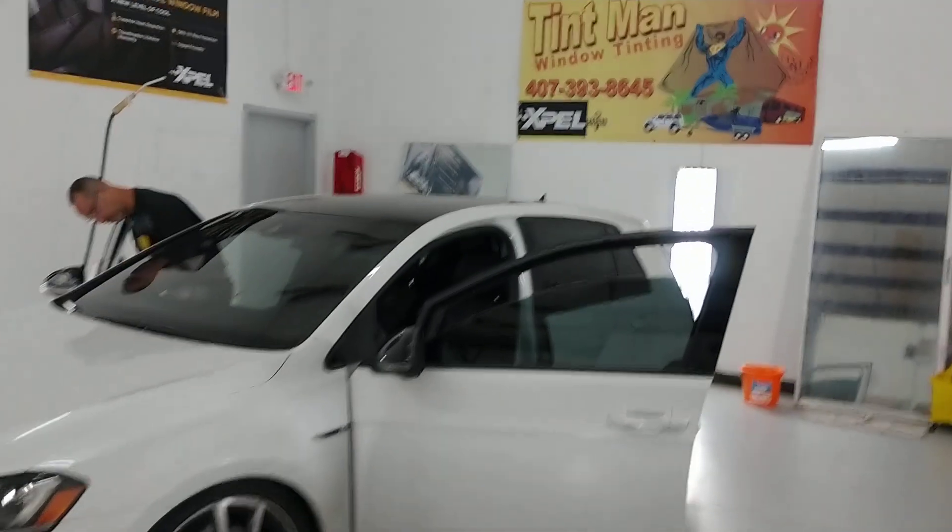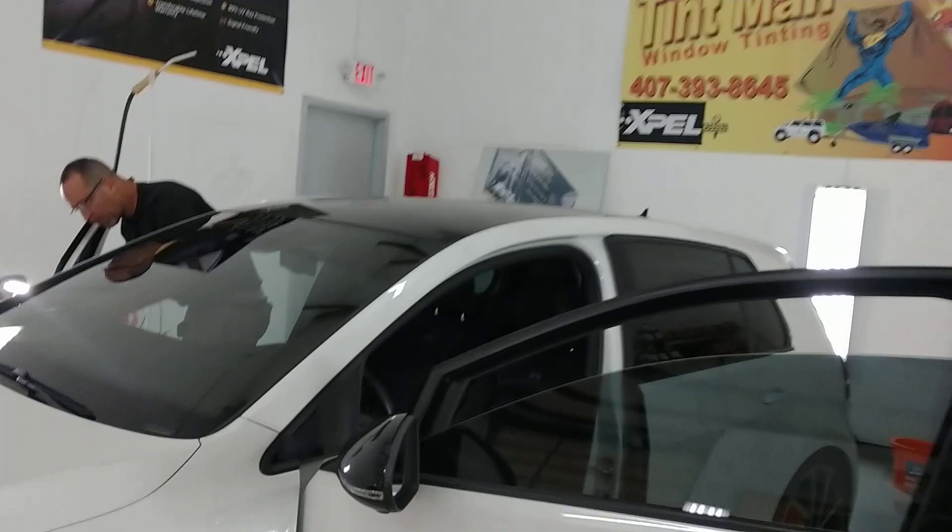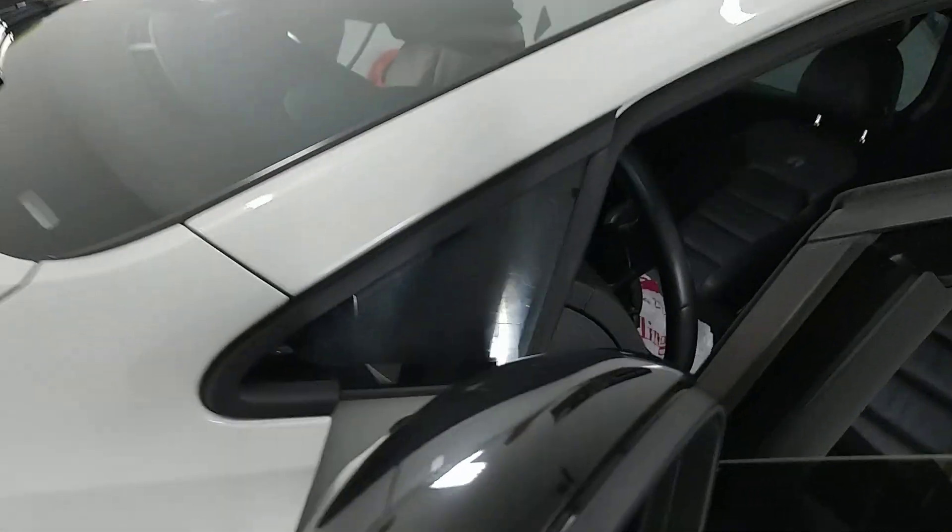Hello, my name is Sean. I'm with Tent Man Window Tinting, and I want to show you this golf cart that another tint shop tinted.